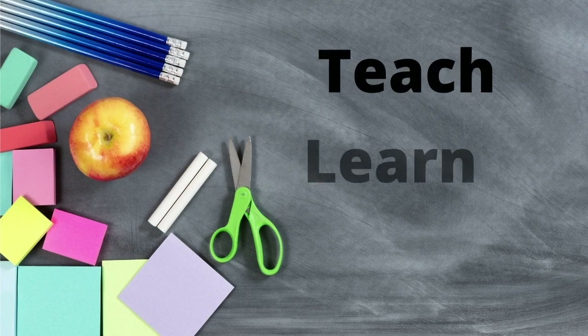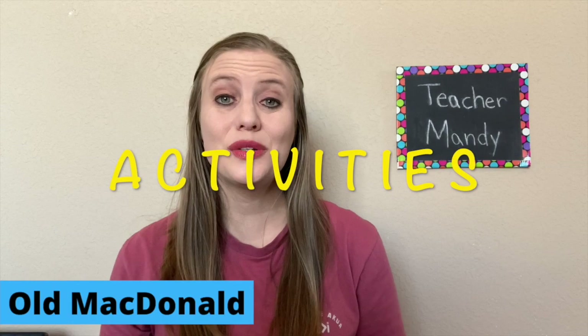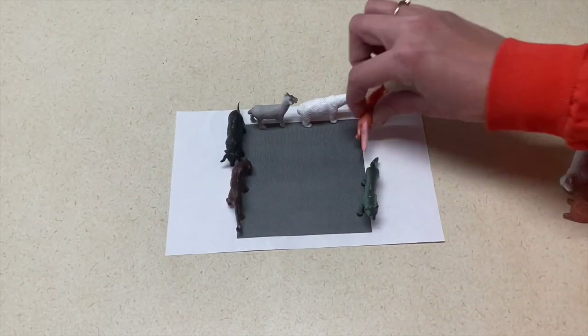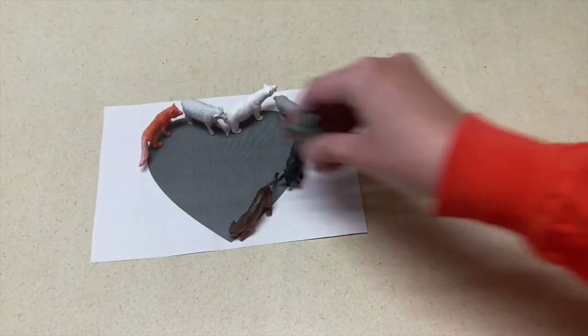Hey guys, in today's video we're talking about nursery rhymes, so let's get going. Our first two activity ideas you can do with Old MacDonald. The first one is to print out shapes on a sheet of paper, take farm animals, and let them outline the shapes to start practicing what each of the shapes look like.